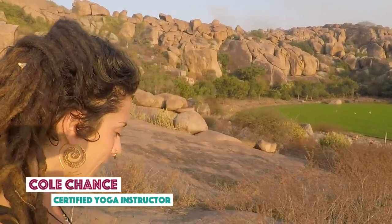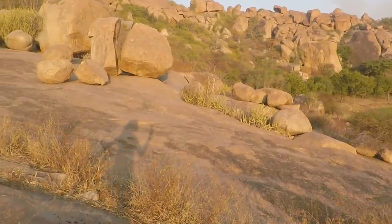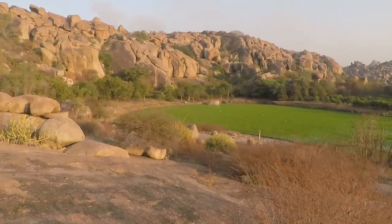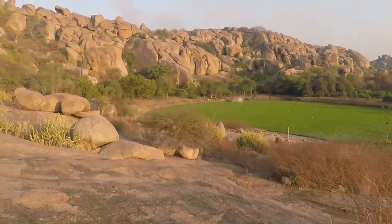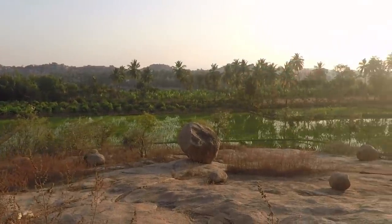Hello. Thank you so much for joining me. Hampi is quite breathtaking in its beauty. Check out this scene I'm just gazing at — white birds in this rice field against the red rocks. I've really never seen a landscape like this. It's leaving me speechless, which doesn't happen very often.